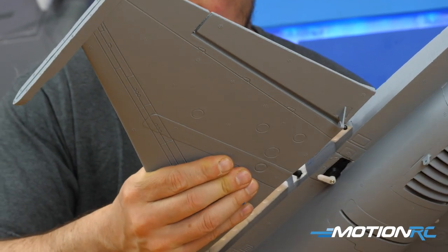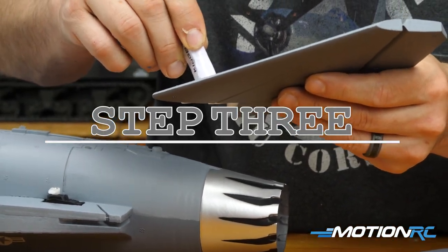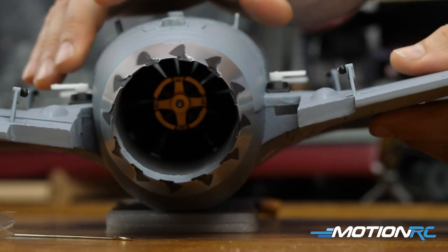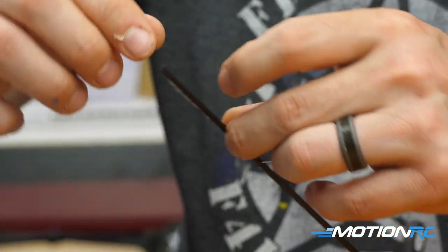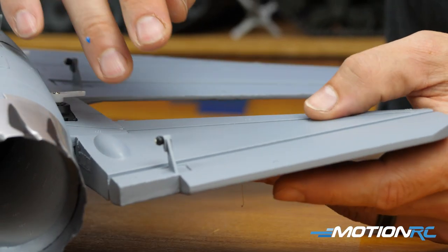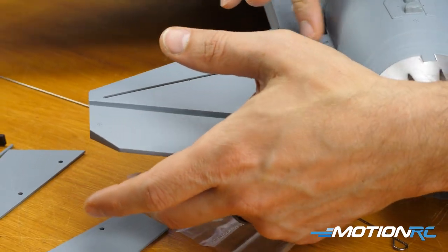The next step is your horizontal stabilizers. Same thing here, except there are two different gluing parts. First, glue the horizontal stab into the fuselage, and then in your baggie you'll find two thin carbon spars — those are for the horizontal stabilizer. Put some glue along one side and slide it into the pre-molded slot on both horizontal stabs. Do it to both sides and you're done with the horizontal stabilizers.